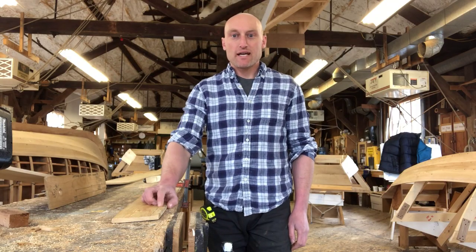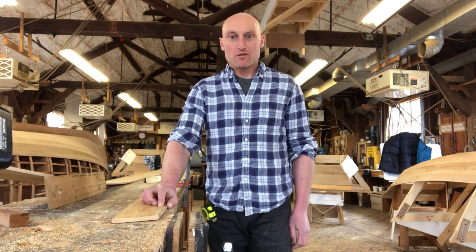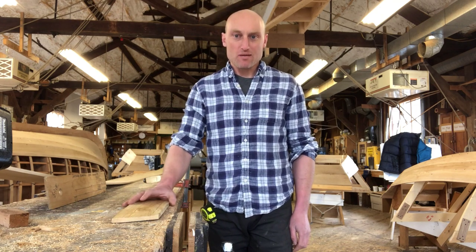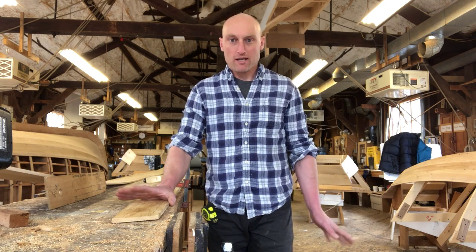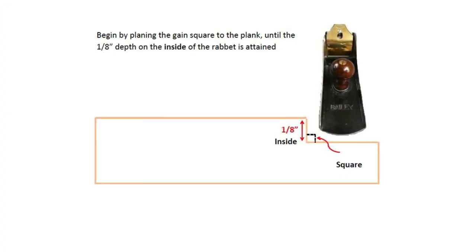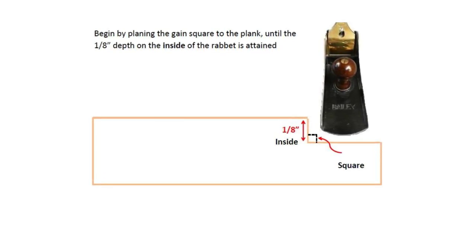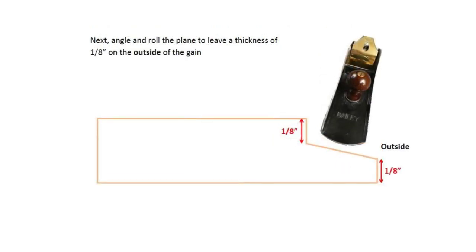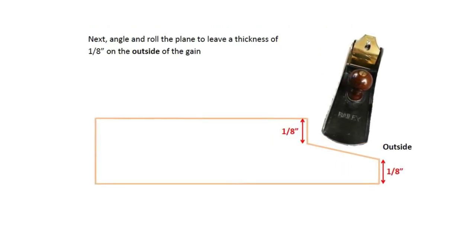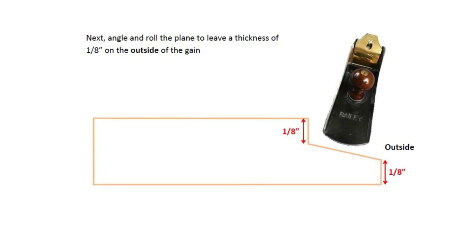I'm going to cut the gain right here on the end of the plank on the inside lower edge. I'll set up the camera so you can see how I cut the nice, even taper with a plane. To cut the gain, begin by planing square to the plank 1 eighth of an inch deep with a rabbit plane, which allows you to plane a rabbit or step into the wood. Once this rabbit is complete, angle the plane away from the inside of the gain and plane until there is 1 eighth of an inch of wood remaining on the outside of the gain.